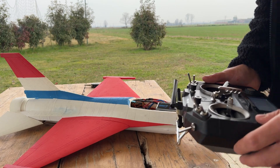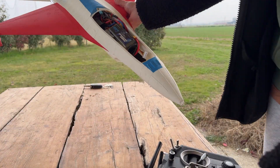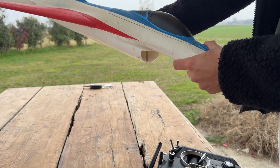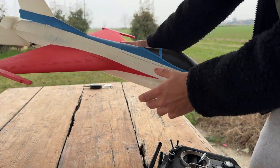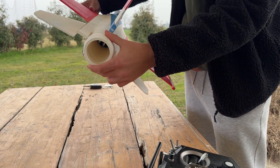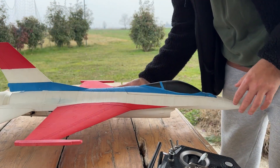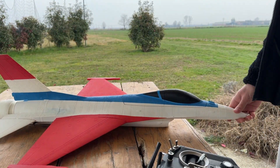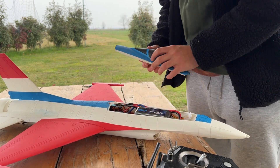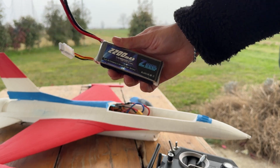Today we're going to try the new F16 64mm EDF. It only has elements and thrust vectoring. That's the first try — we'll see if it works or not. It's powered by a 2200 4S battery.